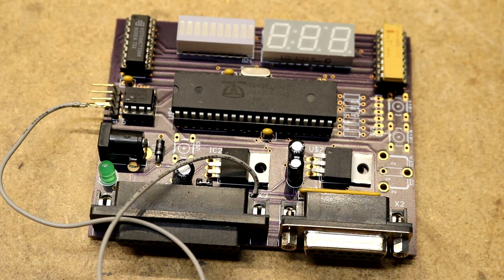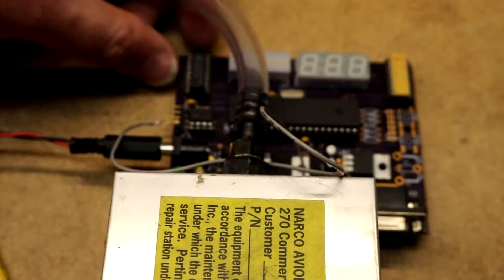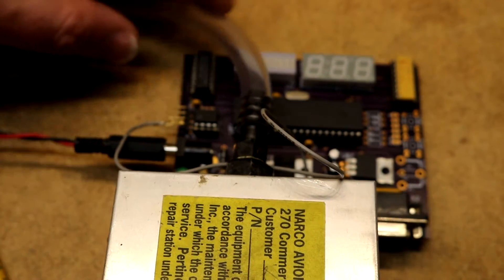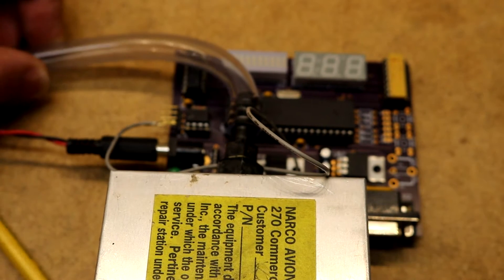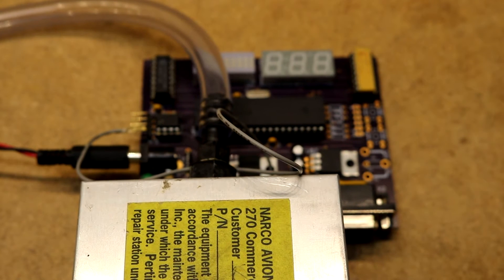I've got this project up on the website — there's code for it if anyone wants to know how to read from an altitude encoder, and I've got a table. Let's try this thing out. I've plugged it into the back of the altitude encoder. The hose is going right over the top of the displays, but I'll pull it over so you can look at it. Now I'm going to turn it on — switch on my power supply. It runs off of 12 volts and is currently pulling about 850 milliamps.